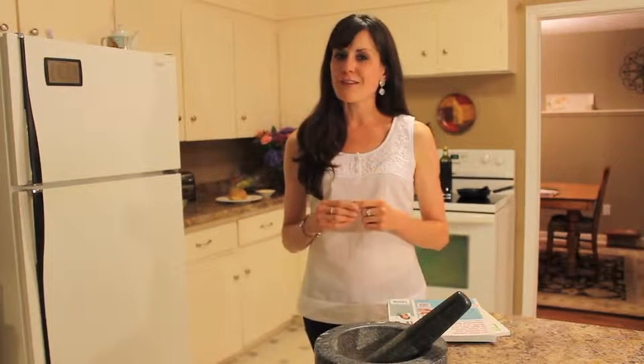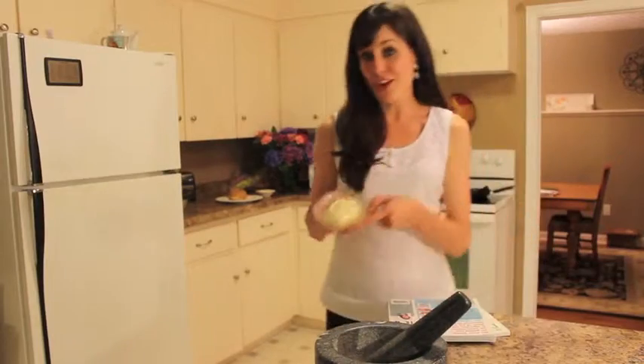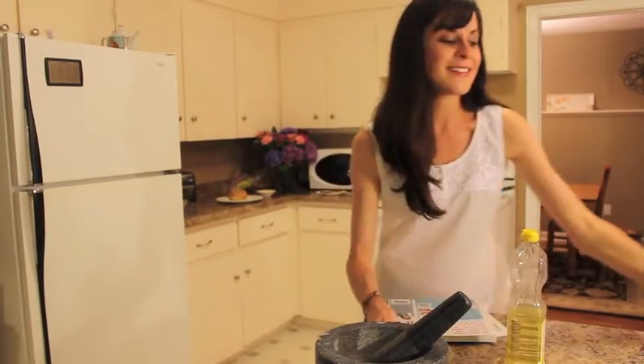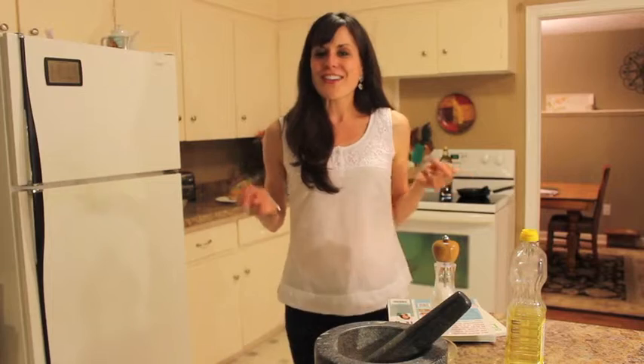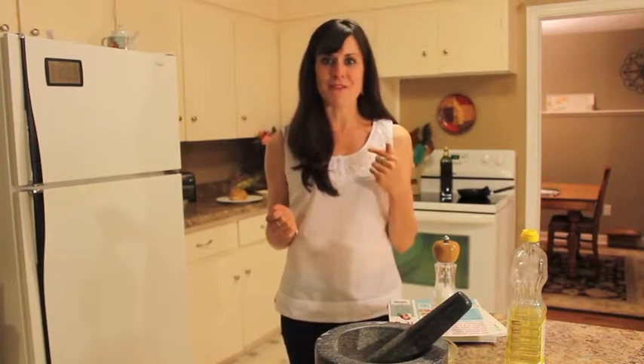Now I may be a dietitian, but that doesn't mean I don't acknowledge the deliciousness that comes along with some of those finer ingredients such as butter, oil, and even a little bit of salt — but all in moderation, right? So let's get this cooking party started and let's cook up some of my favorite recipes.